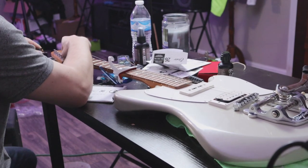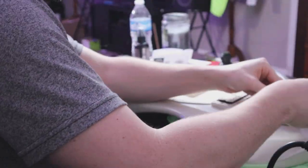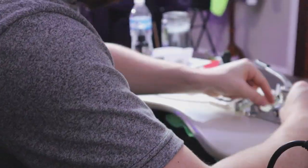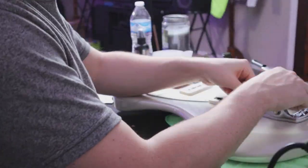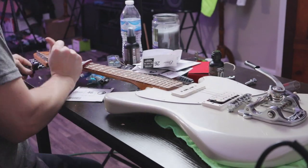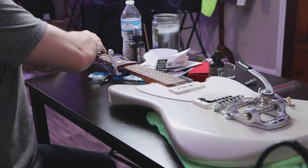I recommend you either wedge something under there where the posts are in the Bigsby, or some people will actually drill a hole straight through the Bigsby posts and do a string-through design, which works as well. Or you can even buy a Vibramate spoiler that comes off the end of the Bigsby — you can pull the string straight through, it's really easy and looks really cool. I'll probably eventually buy one, but for this video I wanted to show you how to do it like this. Thanks for watching, hit the like button, subscribe, and I'll see you for the next video.